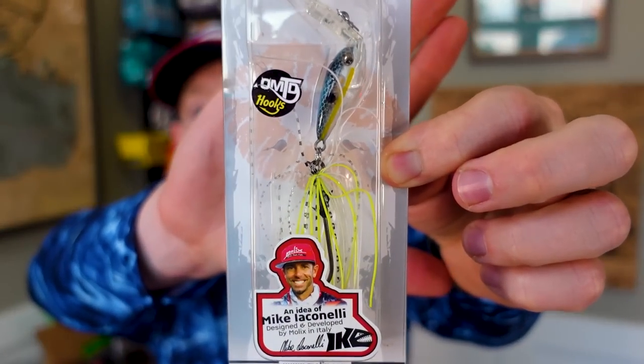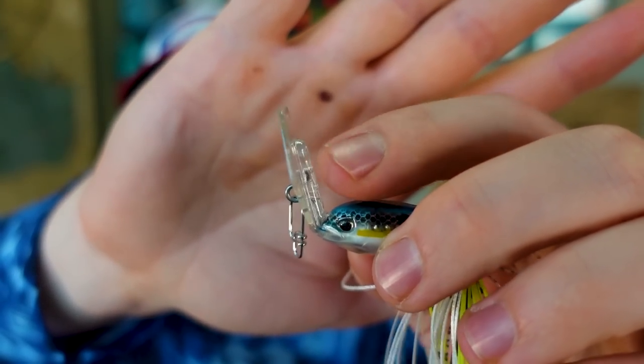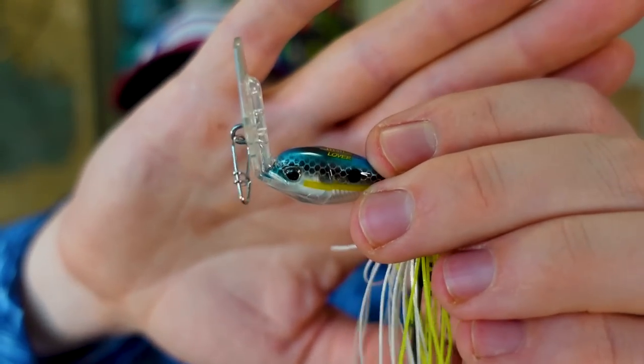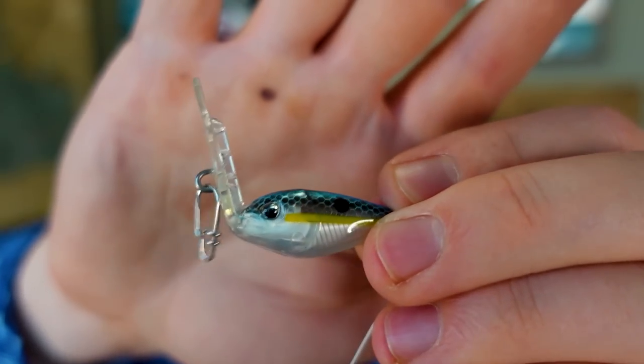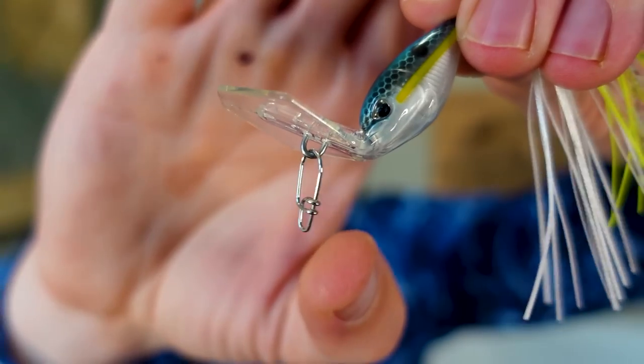As I mentioned, Mike Iaconelli and Molyx have collaborated on some baits. This one is called the Rattlin Vibe. Molyx is an Italian company — which I did not realize — partnering with Ike on a really unique looking bait. It's kind of exceeding my expectations; the picture didn't do it justice. This color is called Charming Shad, and it's a unique take on a bladed jig like a chatterbait. The blade is actually firmly attached and molded into the ABS plastic body. It has the tiniest rattle, but it's kind of loud.